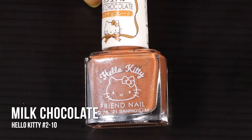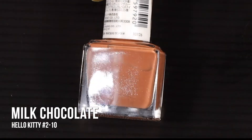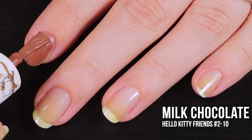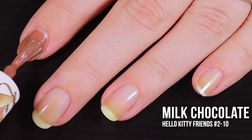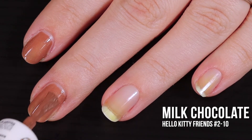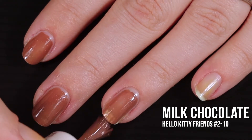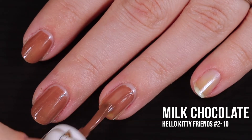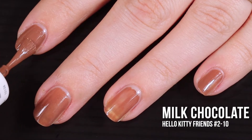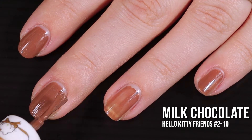Last, but certainly not least, we have the shade Milk Chocolate. This is another shade that has those little tiny glitters in it. Stealing from the title to describe the color: it is a warm milk chocolatey brown. You can see here in the first coat that we're getting that really good color payoff again. Application is super smooth, and staring at this color is really making me crave hot chocolate. I don't know what happened to the brush between my middle finger and ring finger, but just ignore that. In the second coat, I was able to even out the color and get rid of all of the patchiness. The little shimmers aren't picking up very well on camera, but in person they jump off of the nail.